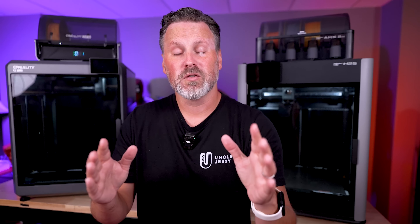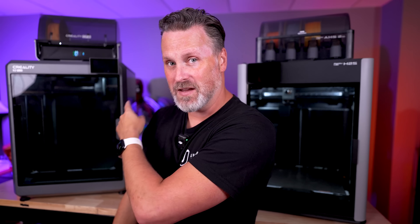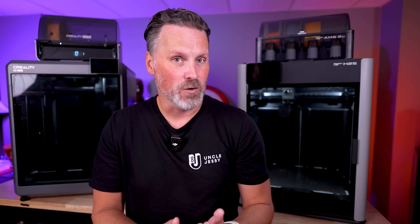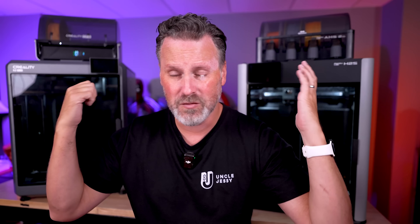When it comes to slicing, each has its own slicer — Bambu Studio for the H2S and Creality Print for the K2 Plus. It's worth noting that you can use Orca Slicer to slice and send files directly to the K2 Plus, but as of today you're not able to use Orca Slicer to send files directly to the H2S because of how Bambu has things locked down. Both also support offline printing if you don't want to connect them to the internet.